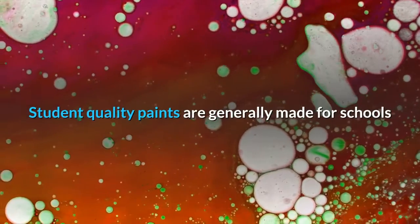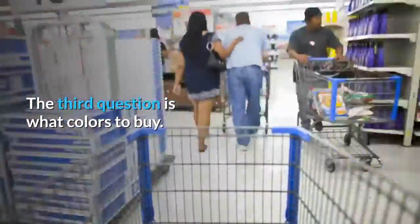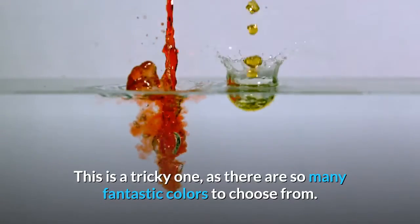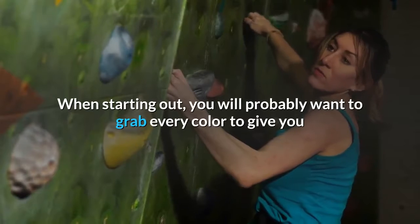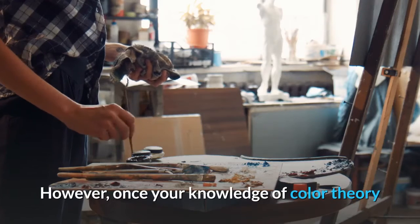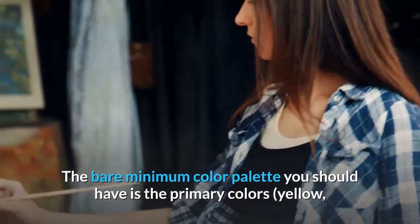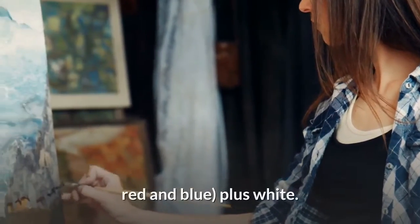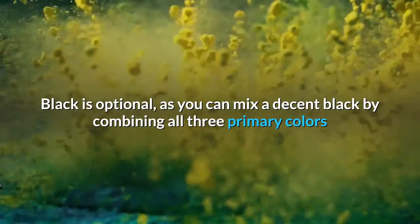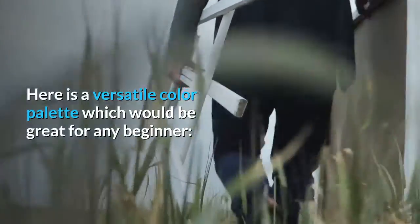Student quality paints are generally made for schools and children. The third question is what colors to buy. When starting out, you will probably want to grab every color to give you as many options as possible. However, once your knowledge of color theory and mixing develops, your color palette will probably reduce. The bare minimum color palette should be the primary colors — yellow, red and blue — plus white. Black is optional, as you can mix a decent black by combining all three primary colors or blue and raw umber. Here is a versatile color palette which would be great for any beginner.